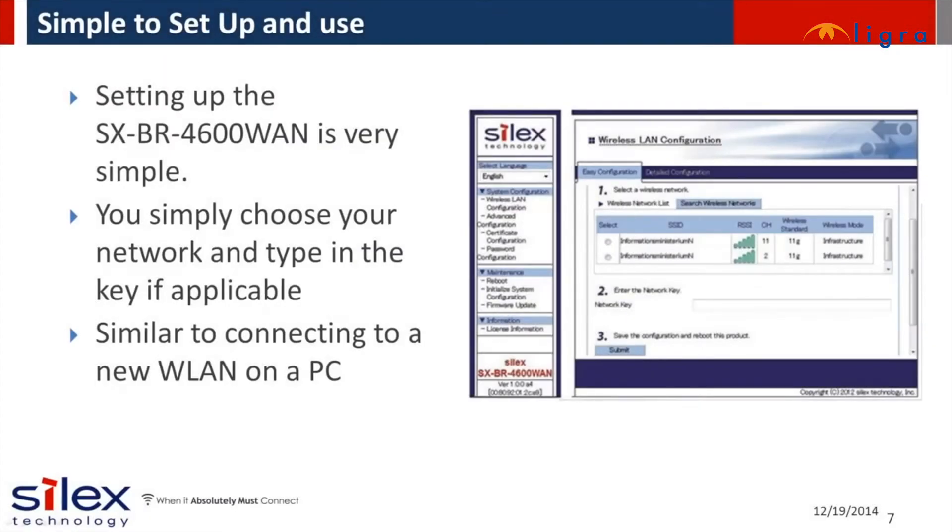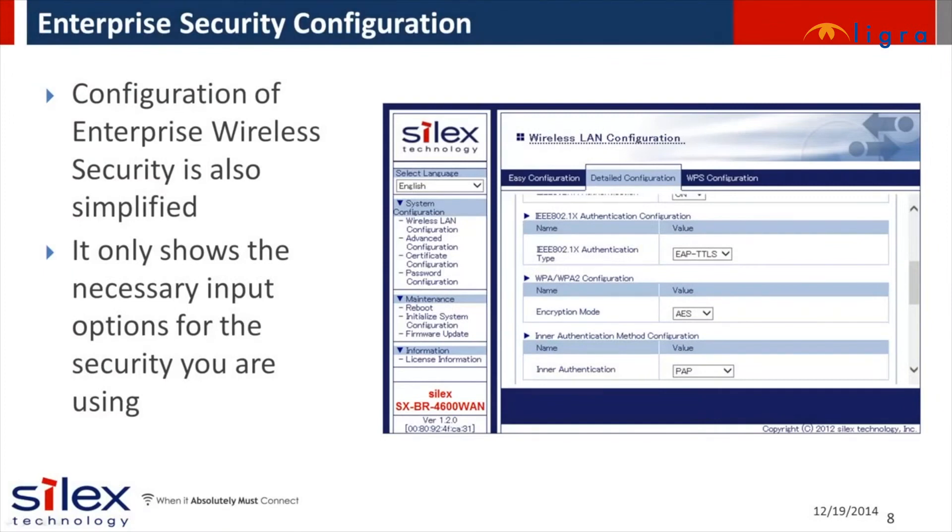The product has a unique configuration mode which makes it easy to set up. A list of networks is shown to choose from, then you enter your security key or settings. The intuitive web configuration is similar to how you connect to wireless networks from a PC. We also make it easy to enter detailed configuration for enterprise network compatibility. Only the necessary input options are shown for the security type you use.